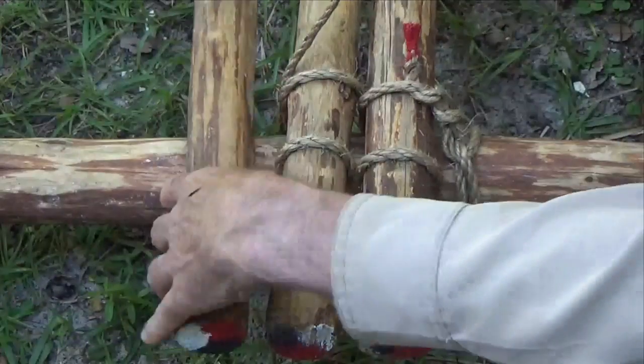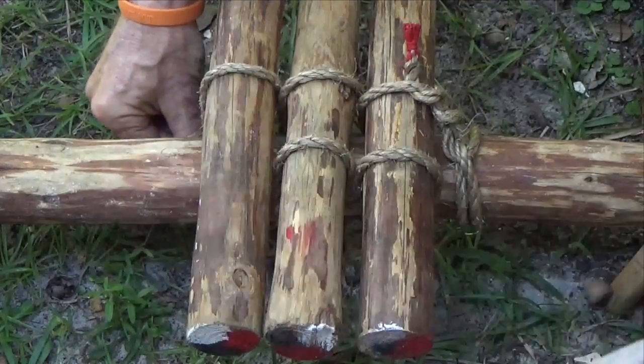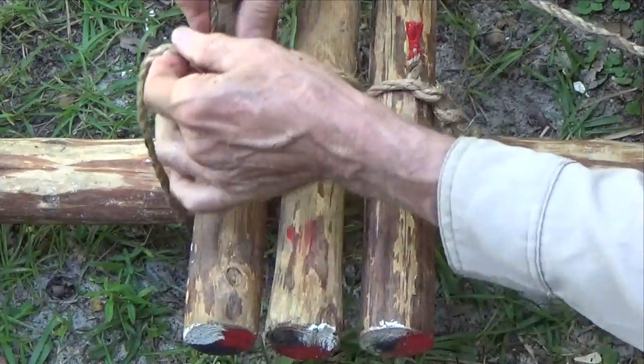Throughout the process, you're working with a bight in the rope, passing it over the inside of the floor spar and looping it around the outside, pulling it tight as you go.